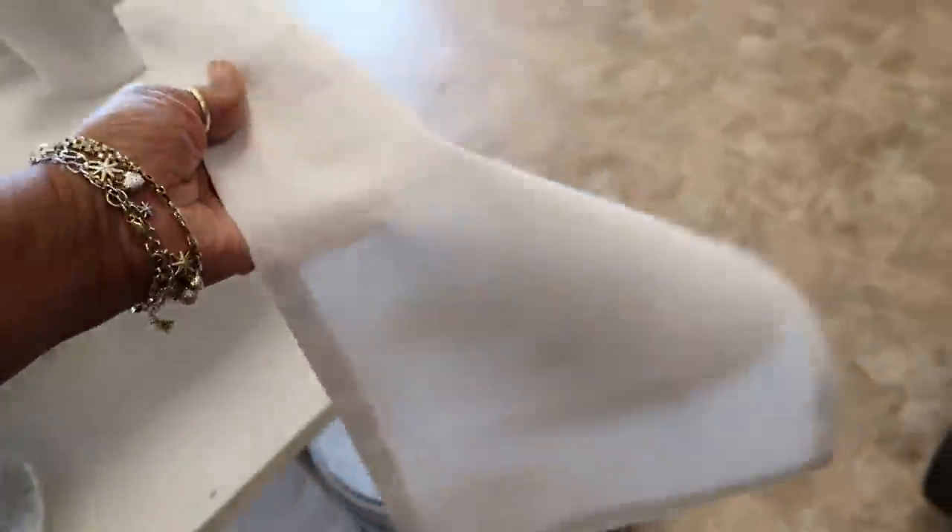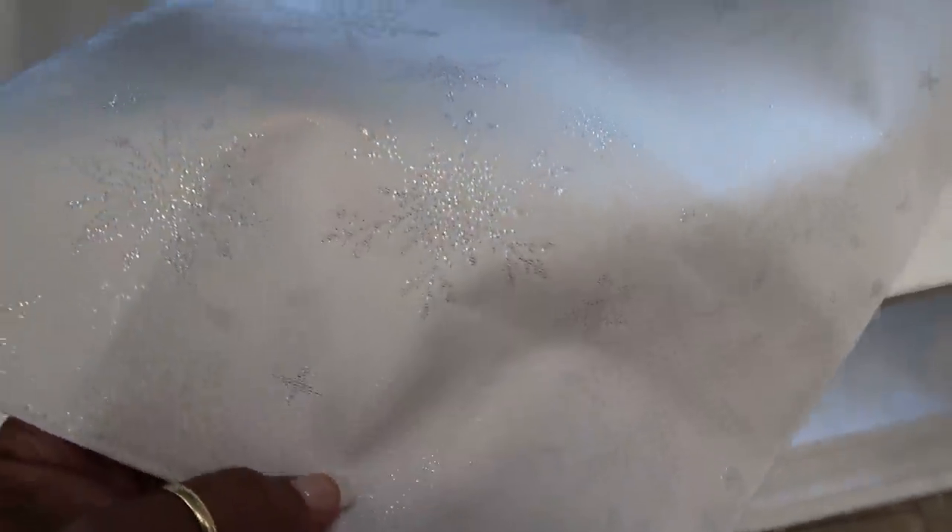I like that one — and look at these pretty placemats! Let me see if I can get a closer look. It's actually snowflakes on it — those are really pretty.